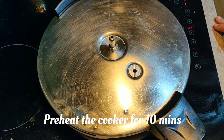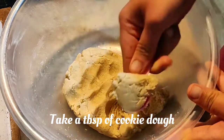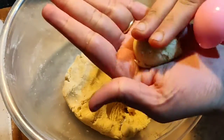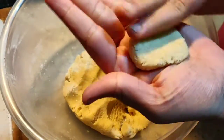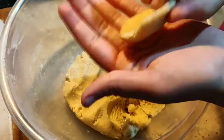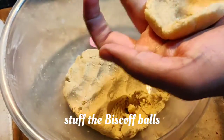I'm going to preheat the cooker for around 10 minutes. I'm using a tablespoon to scoop the cookie dough so you get evenly sized cookies. With this batter I've got around 20 cookies.